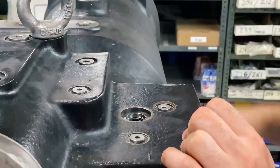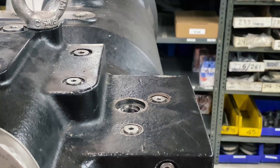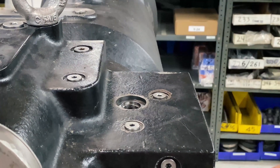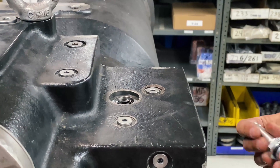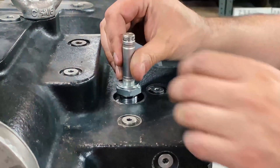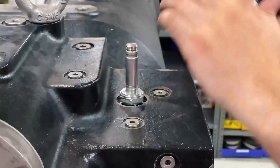Make sure everything looks clean. Get the new one — it will come with the O-rings already on it. Inspect them and make sure they're okay: no nicks or micro tears. Then take the new one, install it in, and tighten it.